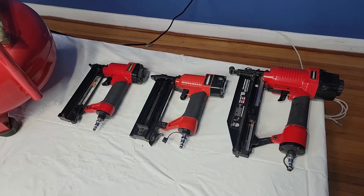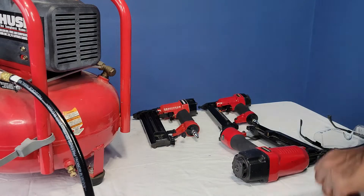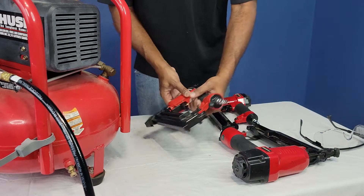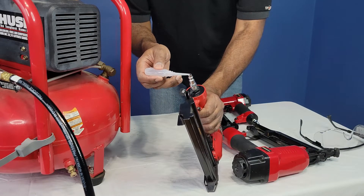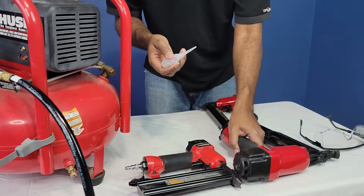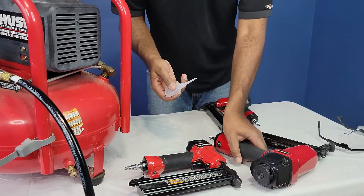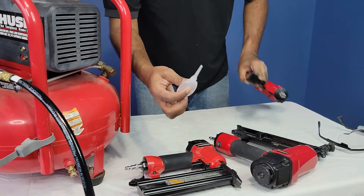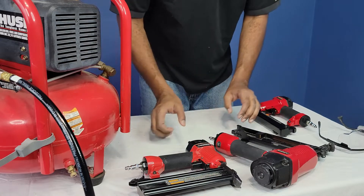And that's what we're going to be working with. So before you start using your gun, you should always put a couple of drops of oil in the reservoir here. They all have one. That's where the air compressor hose goes in right there. I've already done it, so that's why I didn't drop any right now. But I put a drop in each one earlier.